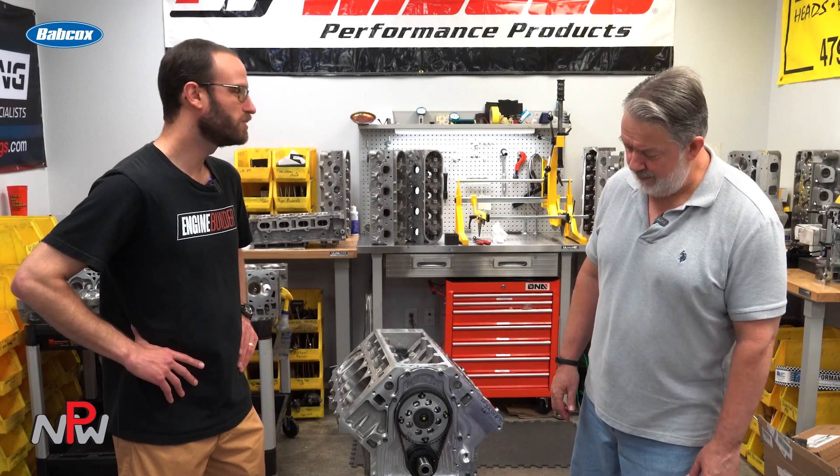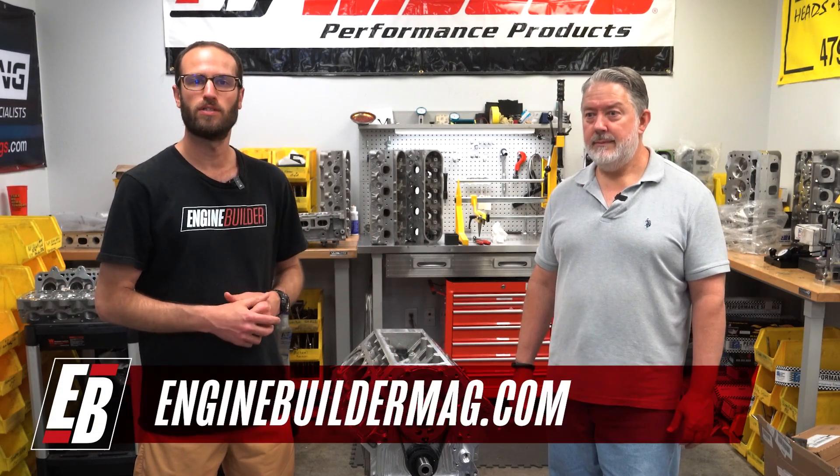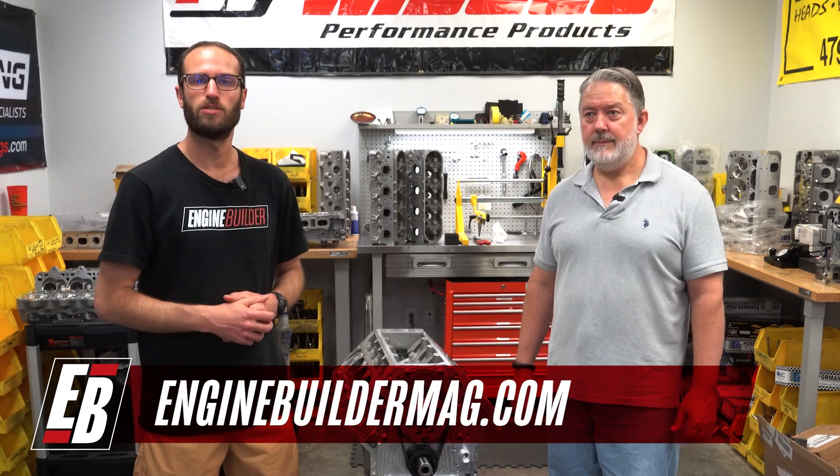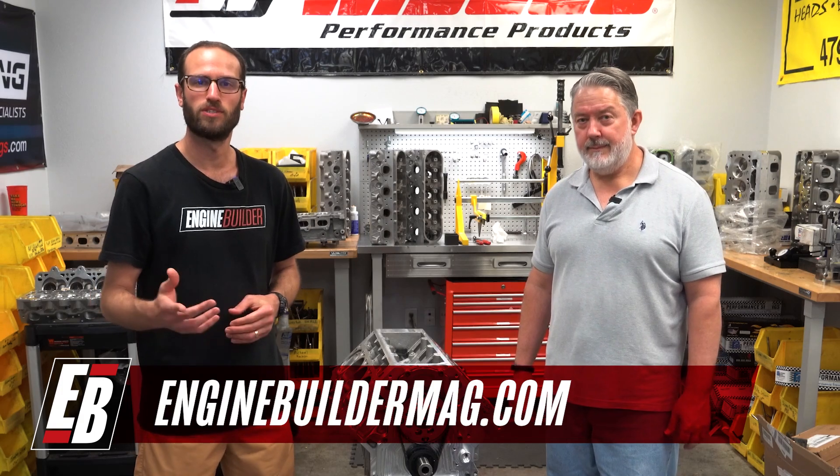Well, definitely cool engine. We appreciate you telling us about it, Eric. Guys, we appreciate you watching this episode of Engine of the Week. Make sure you're checking out everything that Eric has going on here at Horsepower Research, and as always, make sure you're checking out enginebuildermag.com for more great engine content. Thanks for watching guys, we'll see you next time.